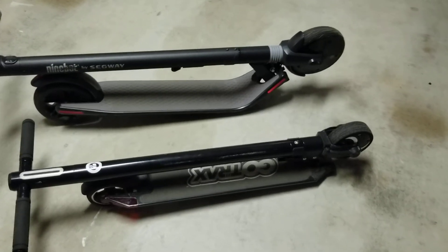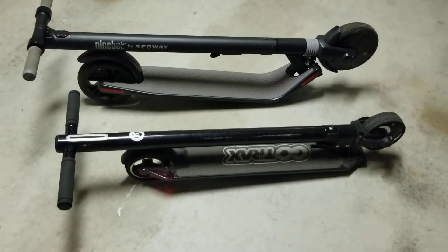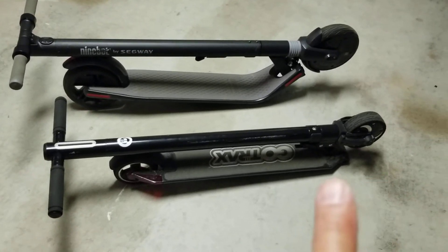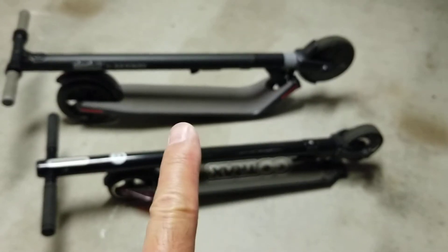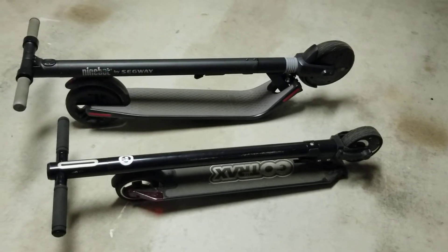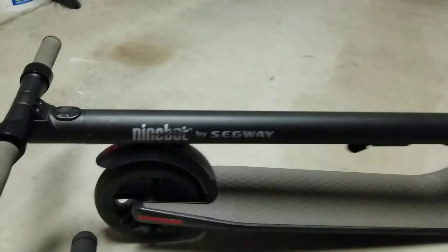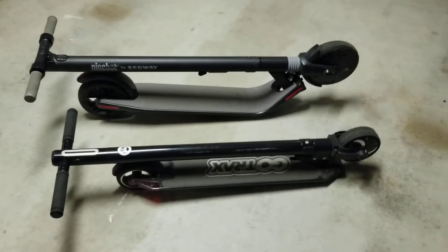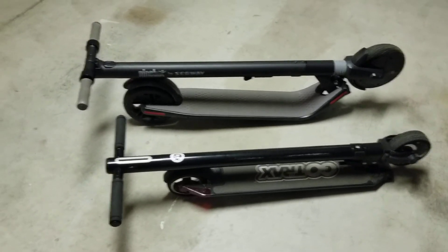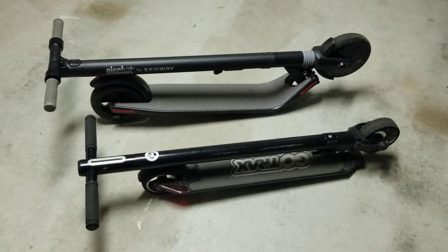Hey guys, welcome to another video. This time I'm going to talk about the Gotrax Glider scooter — that's this one on the bottom. I'm putting it next to the Segway, which is the classic one that most people know, the Segway Ninebot. Very nice scooter, but I would say overall the Gotrax has been a lot more useful for me just because of the size.